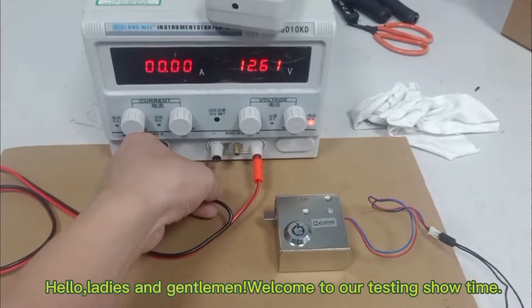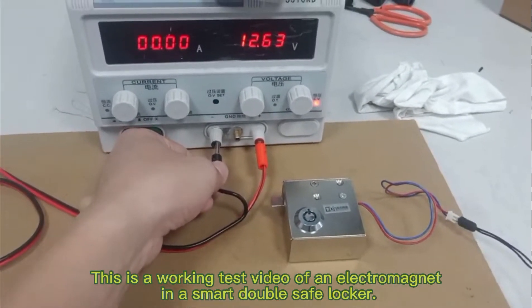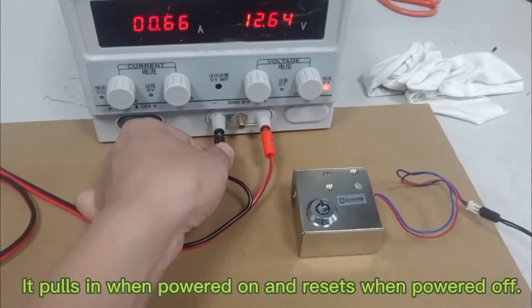Hello, ladies and gentlemen, welcome to our testing show time. This is a walking test video of an electromagnet in a smart double safe locker. It pulls in when powered on and resets when powered off.